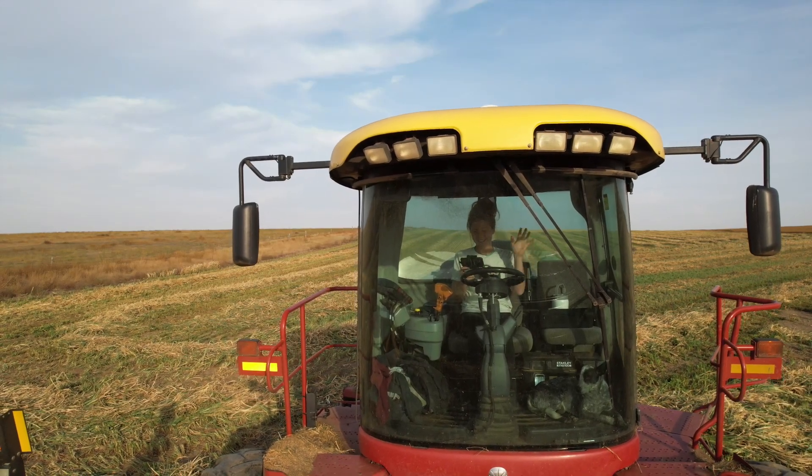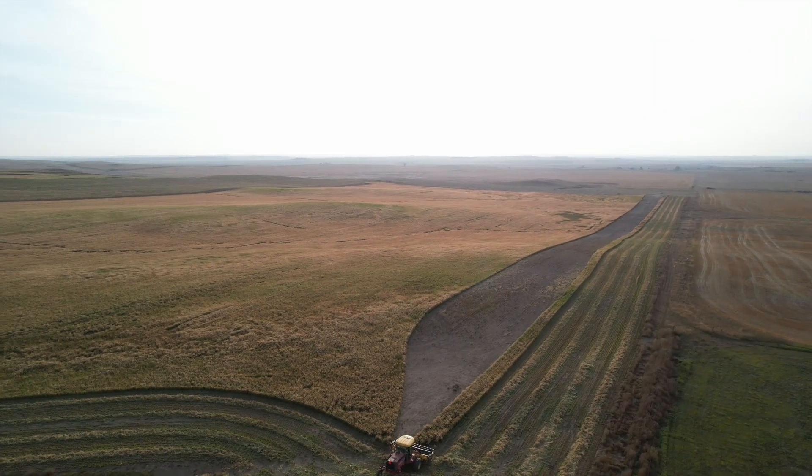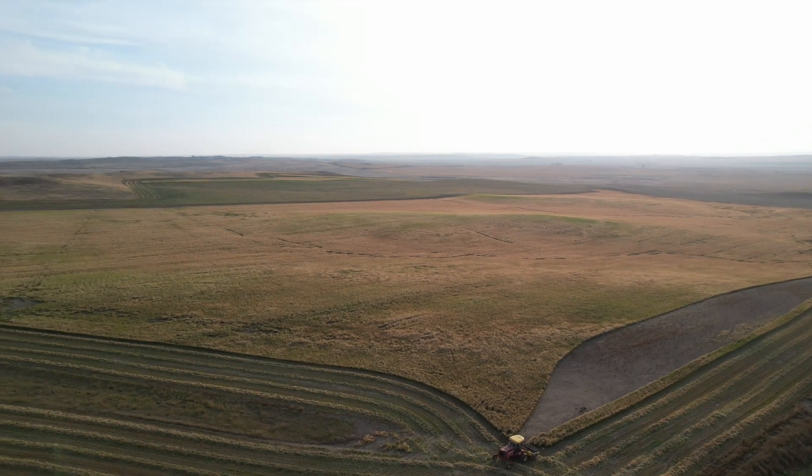We swathed some millet that we had. I'm sitting in that swather, but the other swather is out there somewhere in that field, so I'm going to go find him so I can get some video.